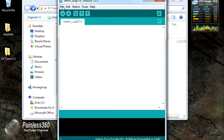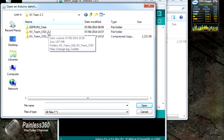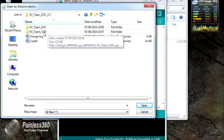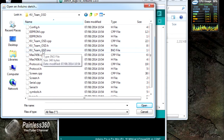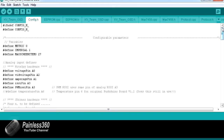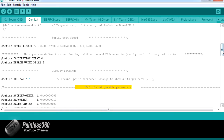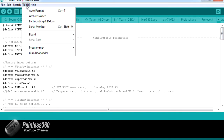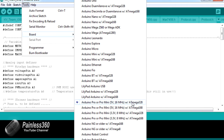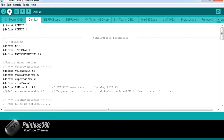Next we upload the firmware. Go into the kv_osd_2.3 directory, into the OSD directory, and click on kv_team_osd.ino. There's the firmware. In config.h, just like other MultiWii files, there are configurable parameters - I suggest you don't mess with anything beyond the basic ones until you've got it all working. Again, make sure the board is set to Arduino Pro or Pro Mini 328, make sure the serial port is connected properly, then click upload. Once that's done we're on to the GUI configuration step.